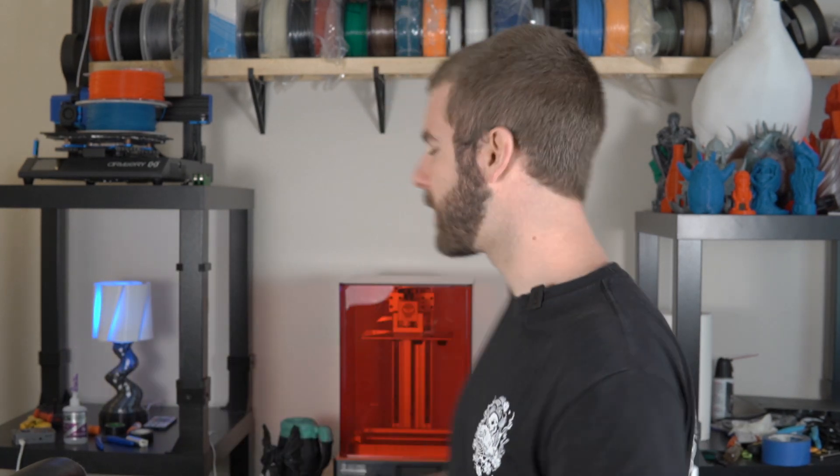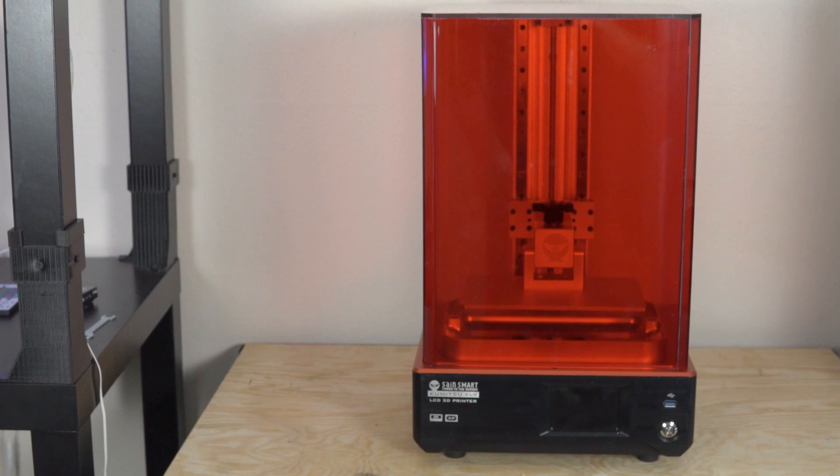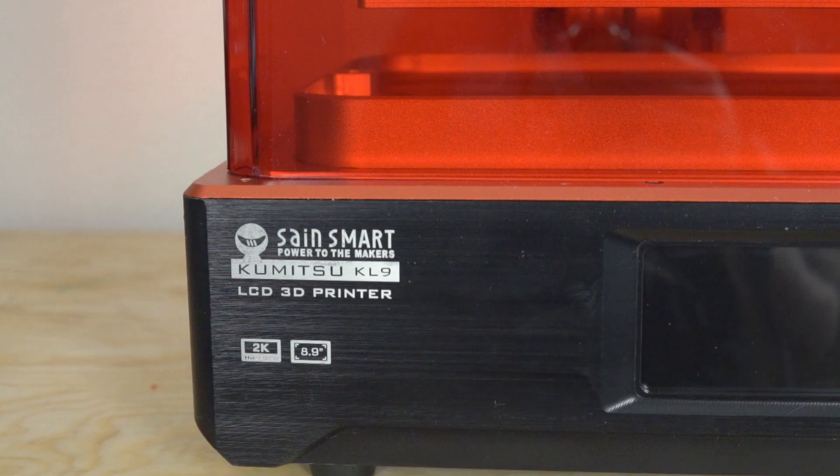In today's video, we are going to be taking a look at one of those larger form factor resin-based 3D printers — the SaneSmart Kumitsu KL9. I've had this printer for a couple of weeks now, done quite a bit of printing, and I'm excited to share my results. I'll also do a separate video comparing the KL9 with the Elegoo Saturn. Today we'll cover the features, technical specs, my experience, and of course, some 3D printing.